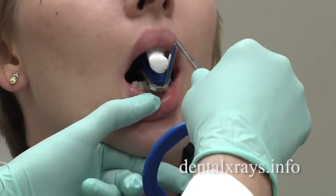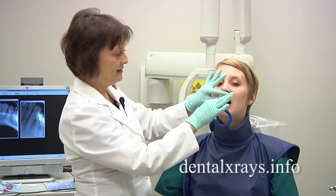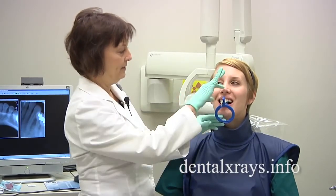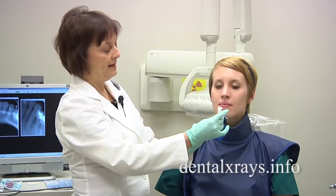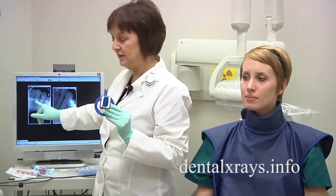Sometimes you have to readjust it a few times to make it work. Slide this in and then you're going to put your cone in and get the perfect picture. When I say roll the bar up before she bites, it helps eliminate a lot of foreshortening.